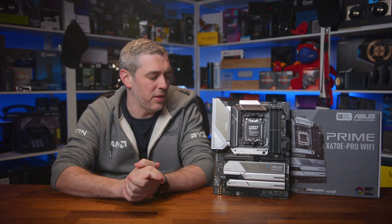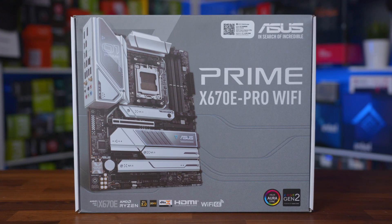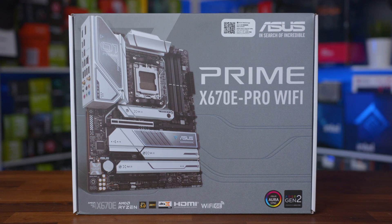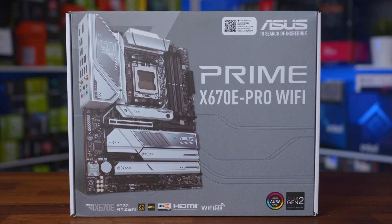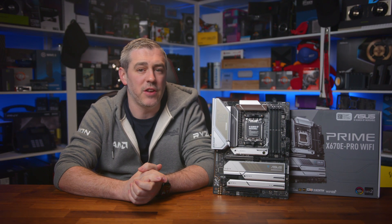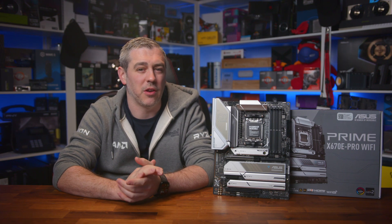Let's get things kicked off and talk about packaging. The box is simple and looks premium to a degree, with a large image of the board showing off that unique silver styling — something we've seen manufacturers steering away from recently. There are a few of the main features highlighted thanks to the X670E chipset, but not really much else going on.